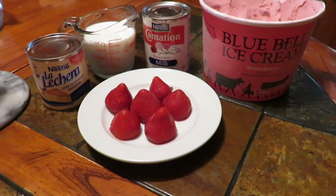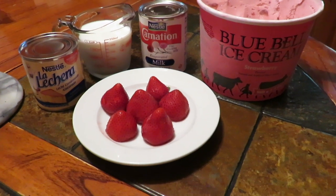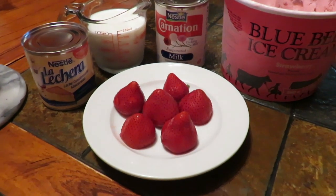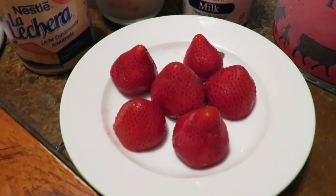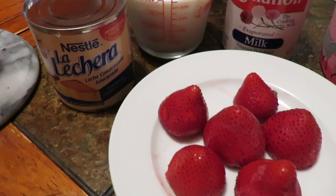Hello my friends! Today I will bring you some very delicious malteadas — one will be of strawberry and the next one will be of chocolate.